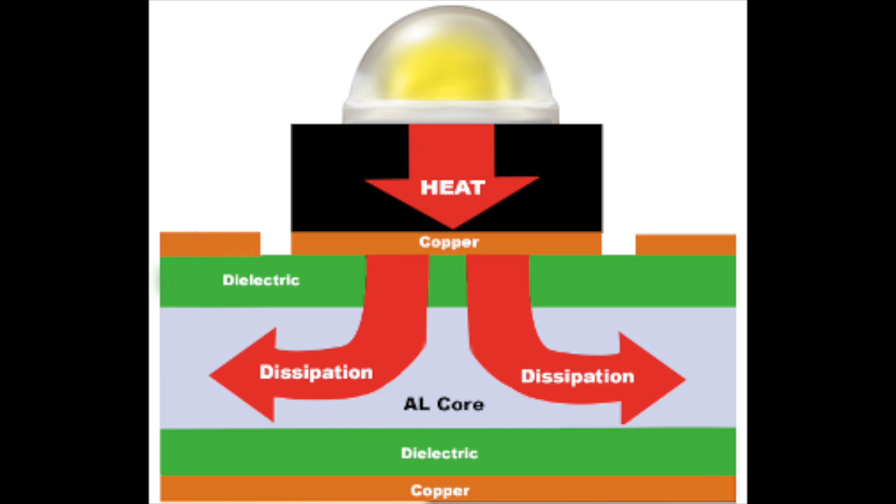One example would be in the LED lighting industry, where LEDs produce a significant amount of energy and heat. A metal core board has two benefits in this application: it provides some natural reflectivity for any light that travels toward the substrate, increasing the device brightness, and the other is extending the life of the product by quickly transferring heat away from the LEDs.